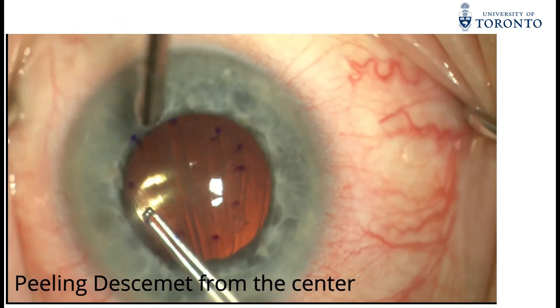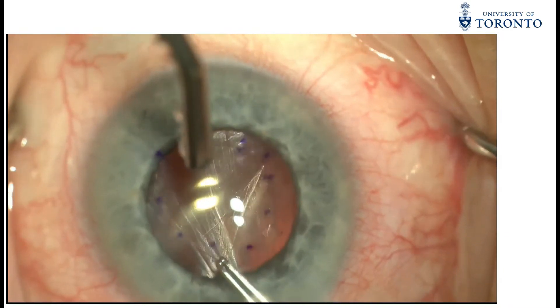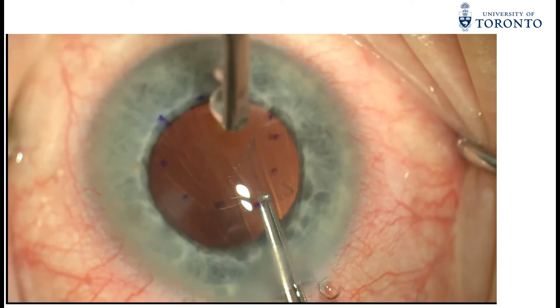This is followed by the Gorovoi forceps being used to perform a continuous curvilinear descemetorhexis in keeping with the 8-point marker.